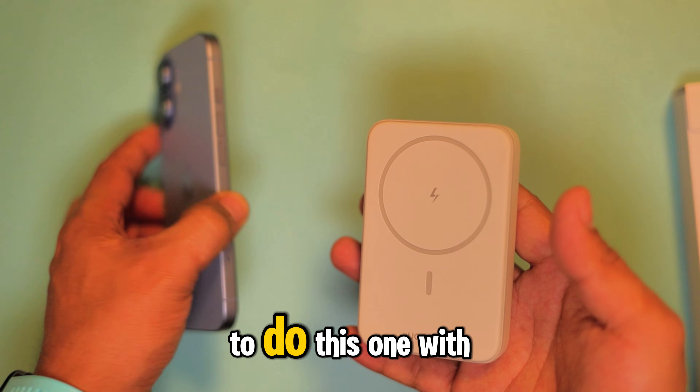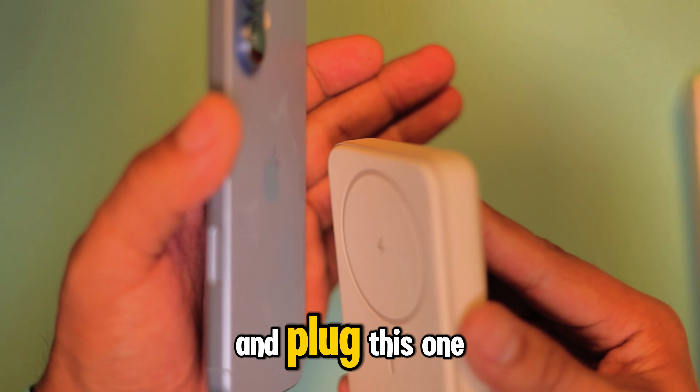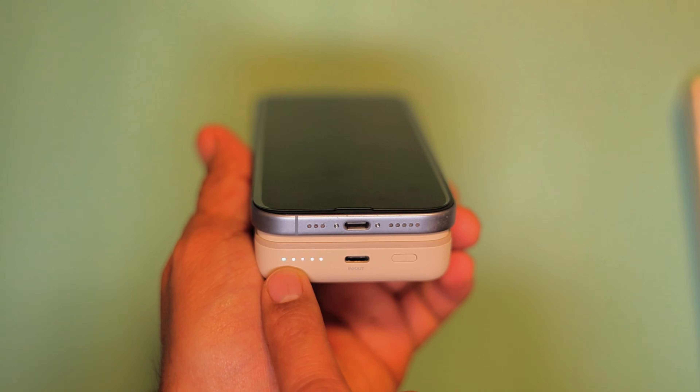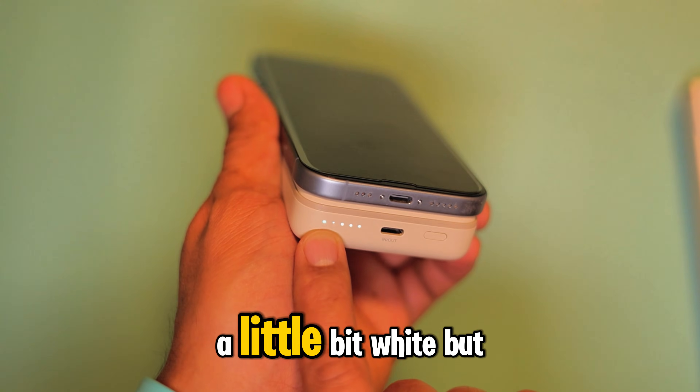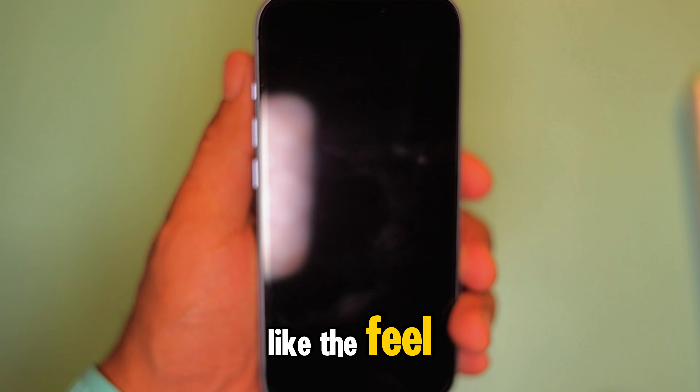Let's go ahead and try this with my phone — 19%. So let's go ahead and plug this one. It's 20% right away and you can see it here, it's charging. There's a blue color, a little bit white, but here it's blue and I like the feel.